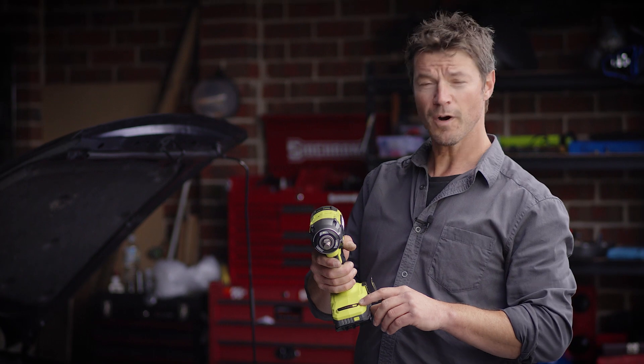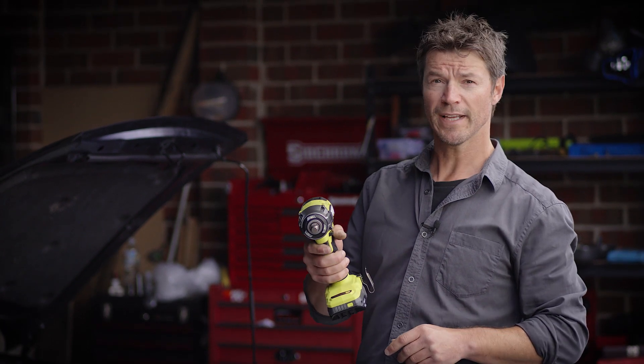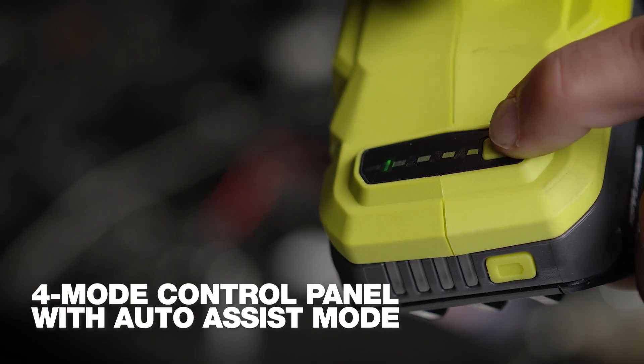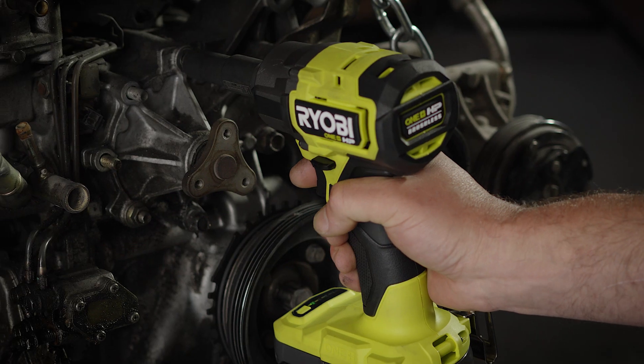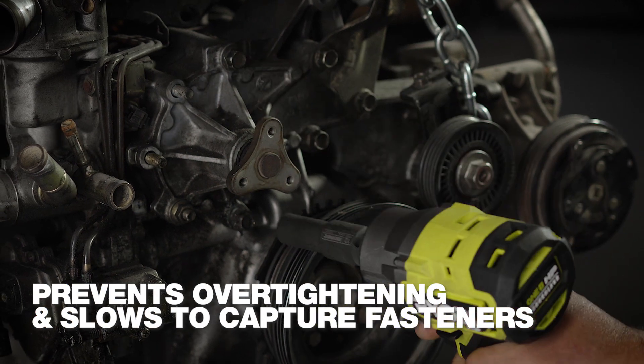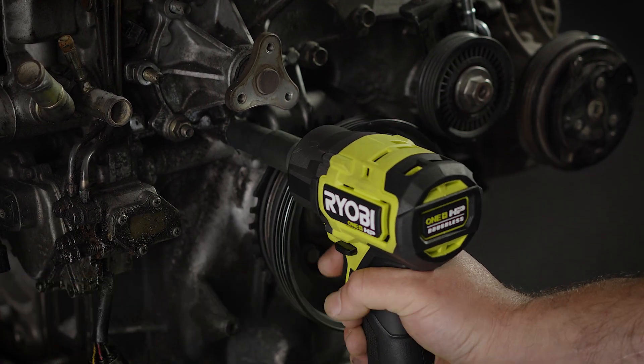This four-mode control panel with auto-assist is really handy. It lets me set the right torque and speed to suit what I'm working on. And with auto-assist mode, it stops me from accidentally over-tightening or losing fasteners in reverse mode.